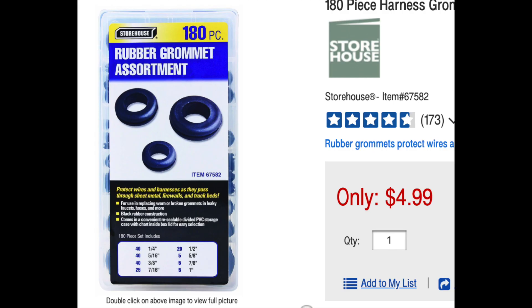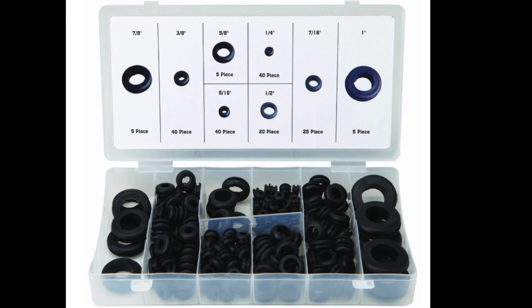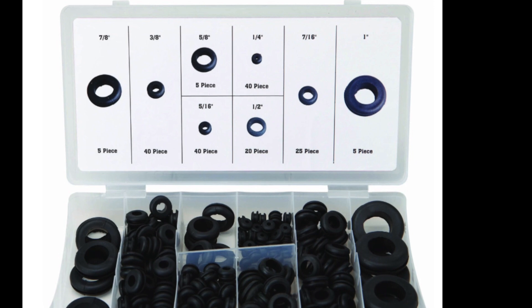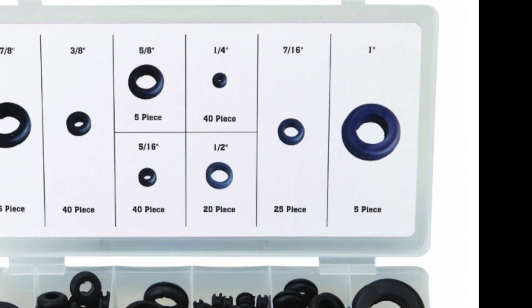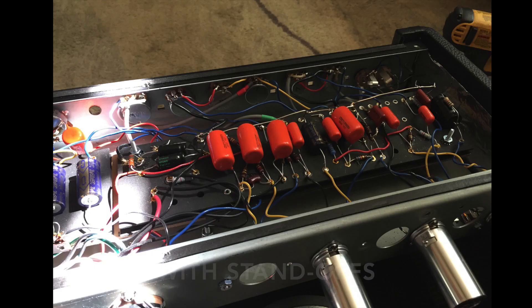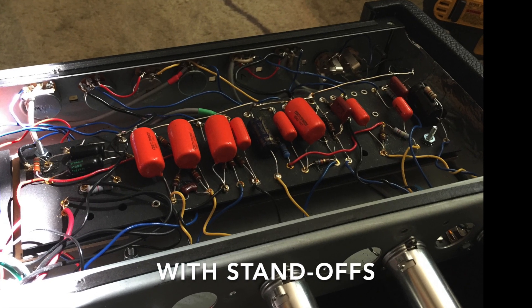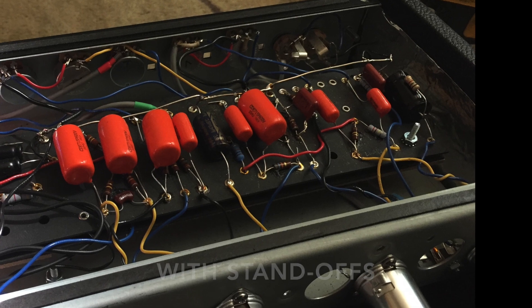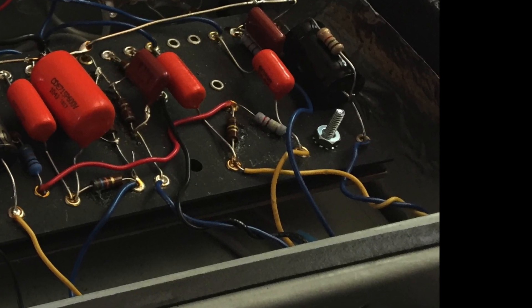Another design change I implemented was an idea from one of the D-Lab videos, where he used standoffs to separate the boards. It's kind of a flaw in the Fender design where the top eyelet board is sandwiched against the bottom board with wires running underneath. I picked up a standoff kit from Harbor Freight — very inexpensive. I use grommets to put wires through the chassis and gluing these down with RTV is very easy and cost effective. You can see a nice separation between the two boards, and the bolts actually go through those grommets so when you cinch it down you still get a really nice separation.